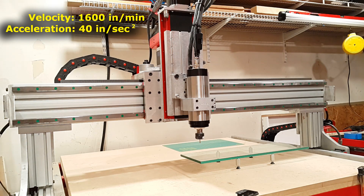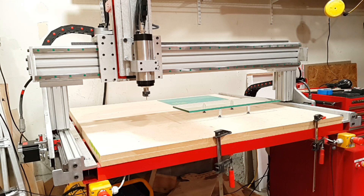So yeah, we finally got our max there. Here's what we backed it off to - I actually decided to back it off all the way to 1000 inches per minute and 50 inches per second squared. Here's what that looks like.